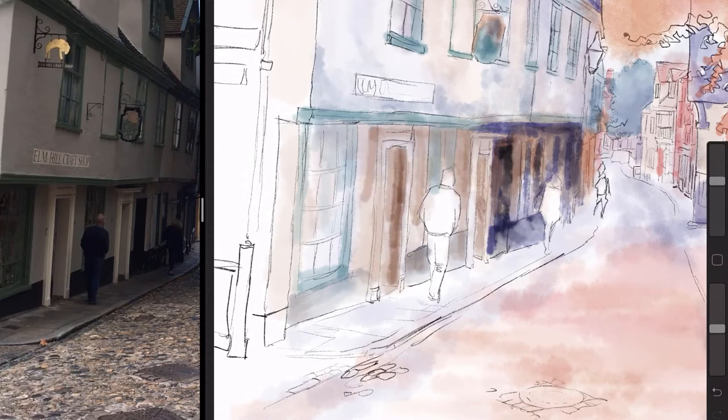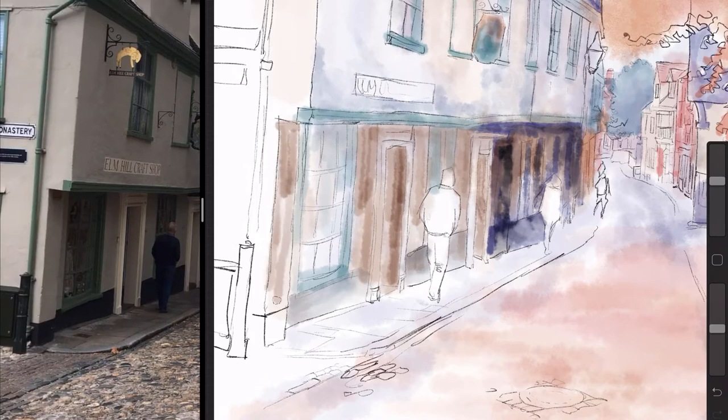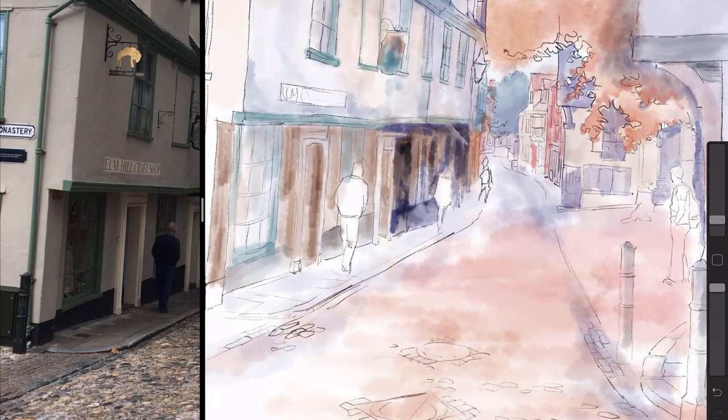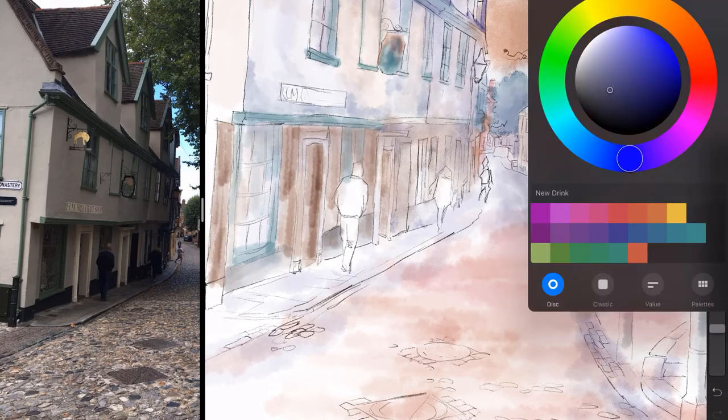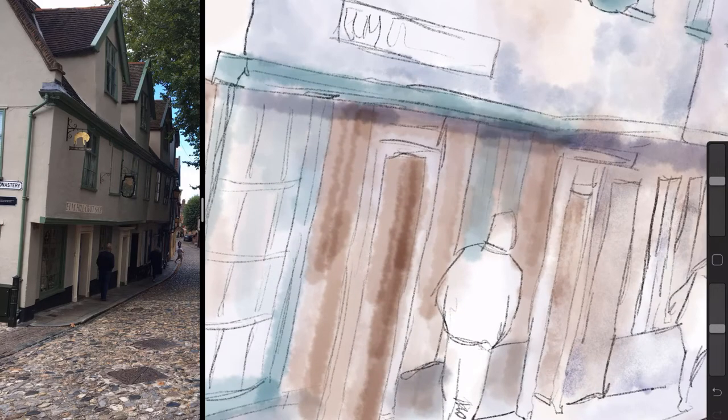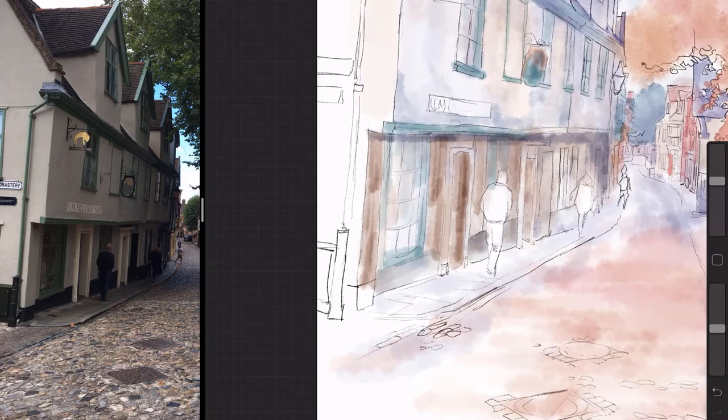For this painting I took advantage of the Procreate feature where you can create folders to put your brushes in and organise them. So I created a folder and called it Steve's Brushes — about as creative as I can get when it comes to naming folders. I copied all the brushes I wanted and moved them into this folder, keeping the originals untouched but making a set of copies.